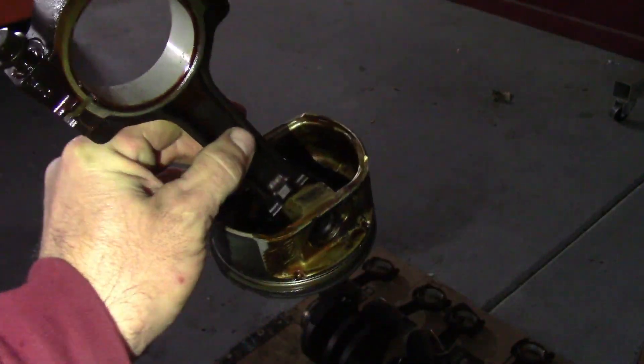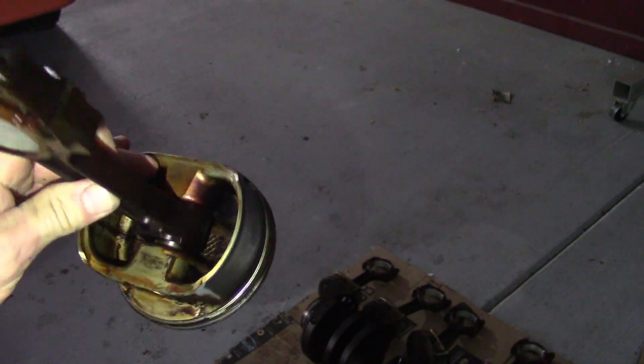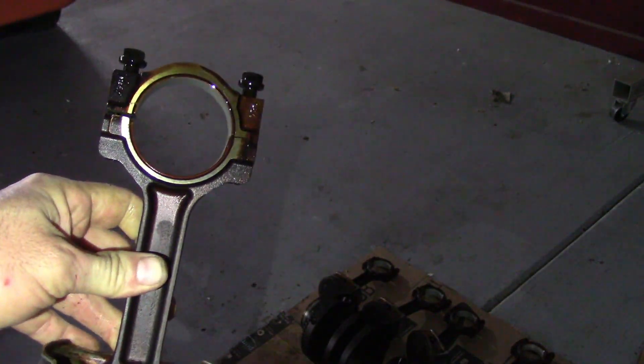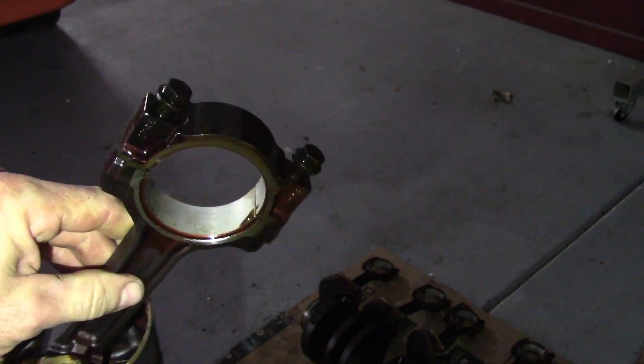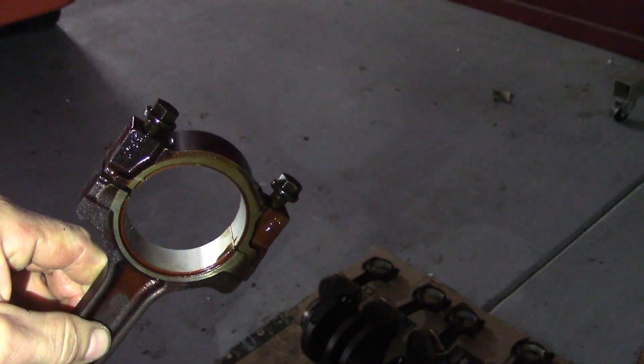This is the piston and connecting rod from the L96. It's a Gen 4, so it has a full floating wrist pin. It's an H-beam style rod, although not forged — it's powdered metal, so it's some kind of forging or casting.